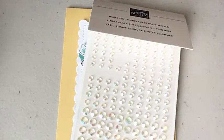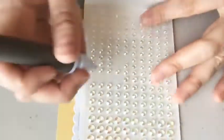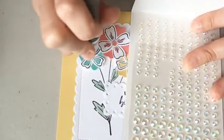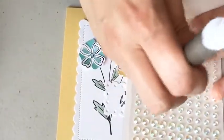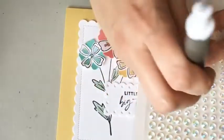I picked the iridescent rhinestones as my embellishment — these are actually in three sizes. I picked the smaller ones, the smallest size, and then a medium for the flower in the middle.